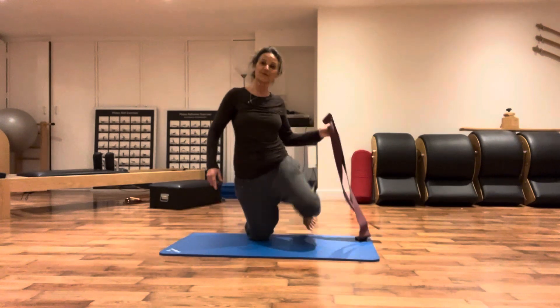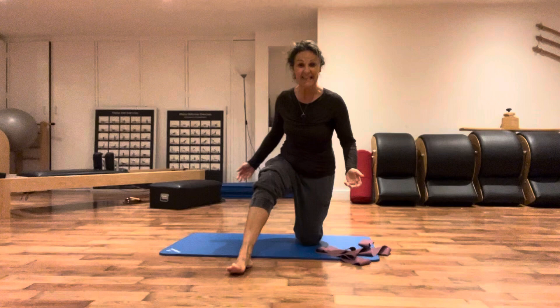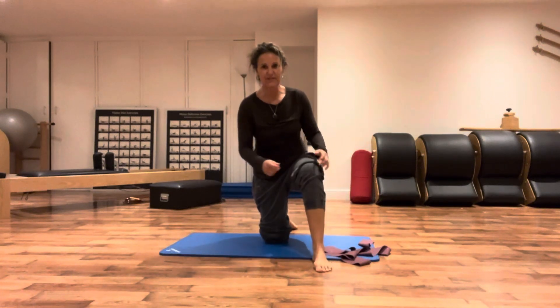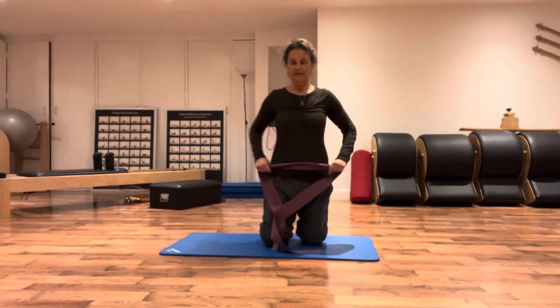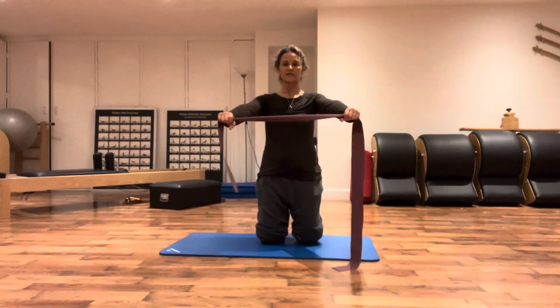Hi, I'm in the studio practicing today and I was thinking about you all - I'm just giving you a little ten-minute sideline work. Let's start with the band kneeling position, like we're doing in class.